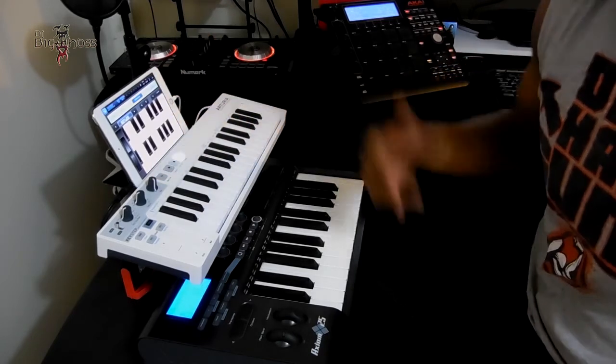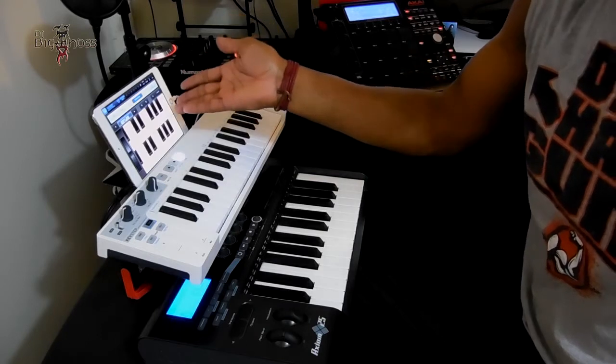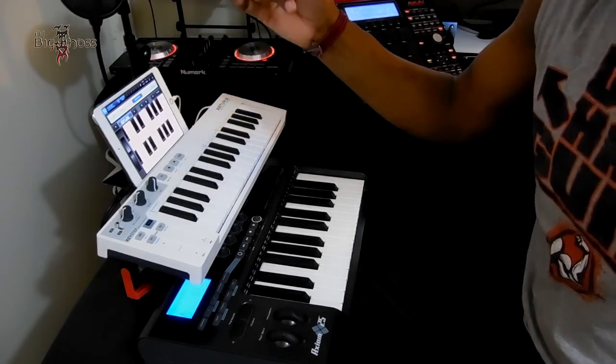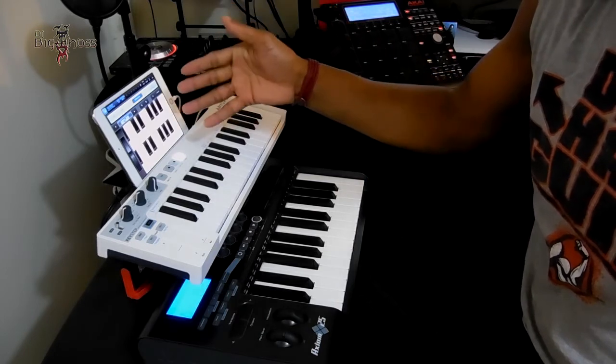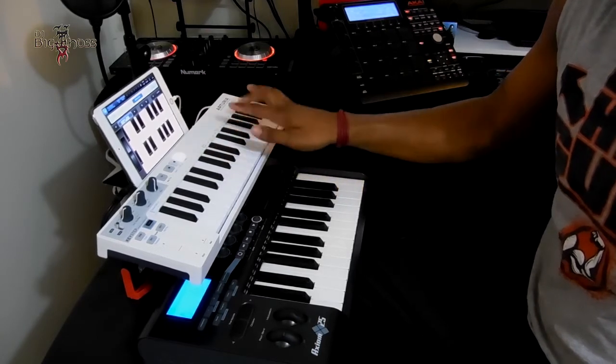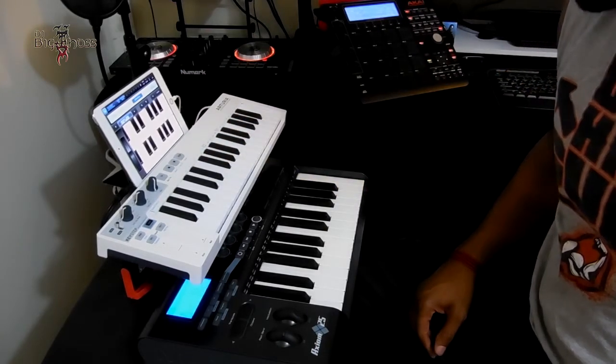It's controlling my iPad there as well. I got Beatmaker 2, I got the IMPC Pro, and I got GarageBand. I got a few things on this iPad that help me with this project here.